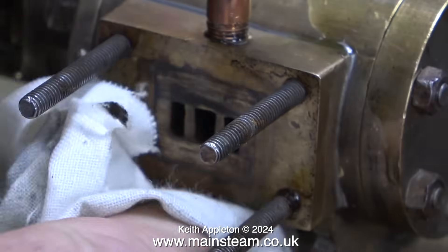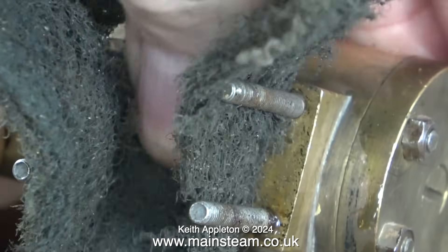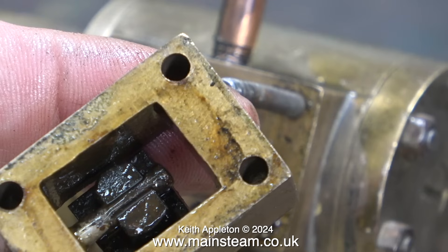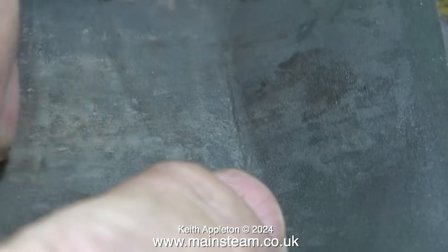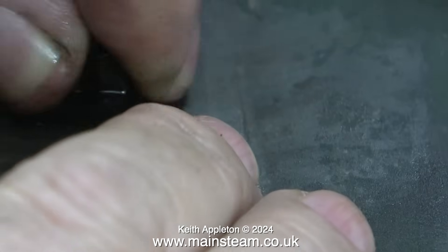With the slide valve and steam chest out of the way I can look at the port face — for its age it's not too bad but needs attention. I'm cleaning it up with a piece of Scotch-Brite. The oil visible inside the steam chest, on the slide valve and port face, is oil I applied before running the engine. Using 400-grit wet-and-dry sandpaper I'm cleaning up the face of the slide valve, which appears to be made from steel and is a bit rusty.